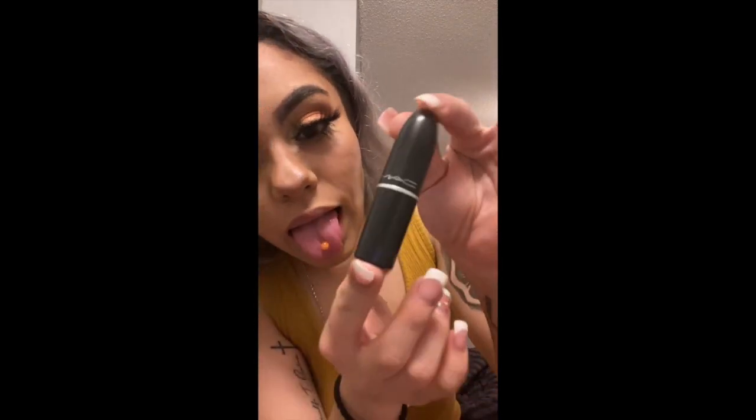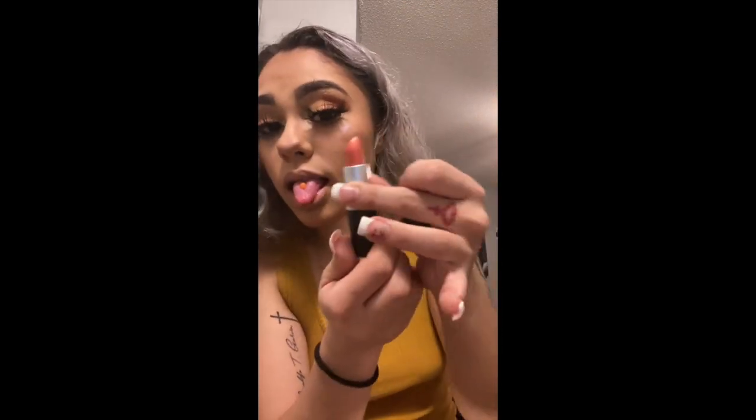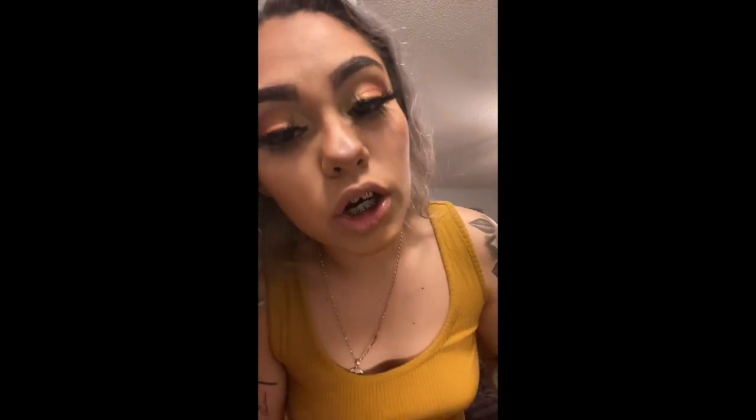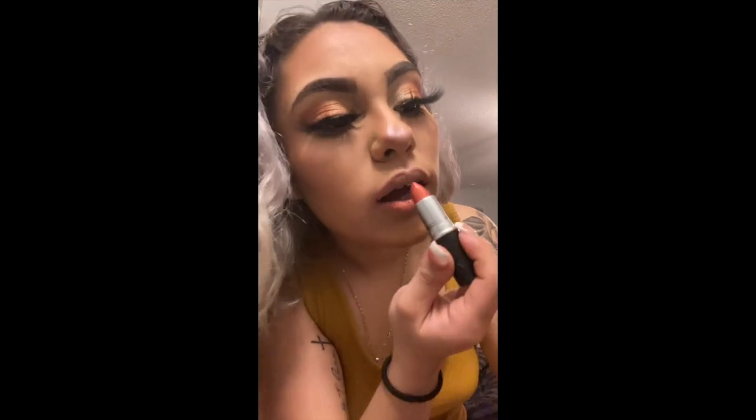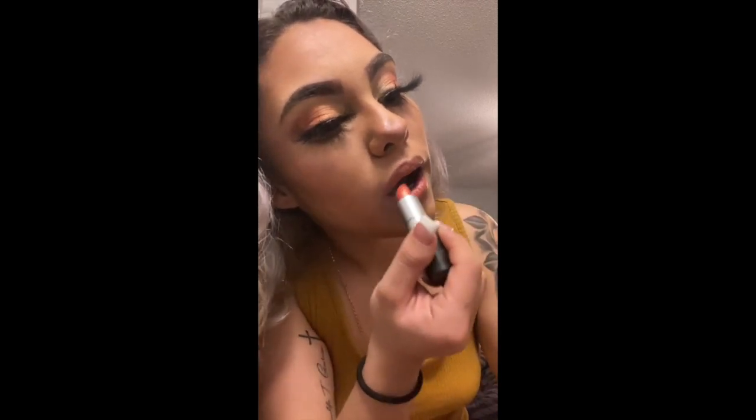Now for our lipstick I will be using this MAC — it is like a tan-ish color. I'll leave all descriptions in the description box below. We are going to put this color all over our lips, and then use a second color — a pinkish, orangey salmon color — on the inner part of the lip, blending it toward the outer part to complement the orange eyeshadow. Then I'll do a little touch-up of the tan one just to even it out.